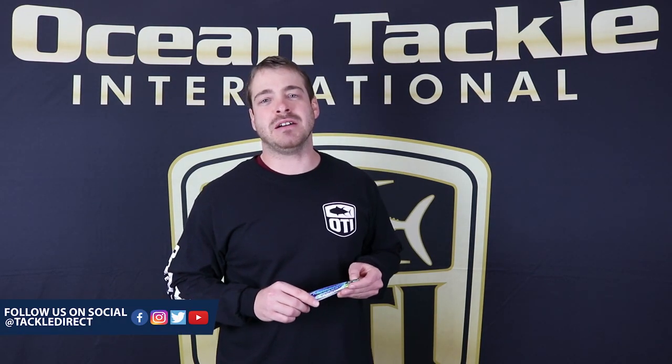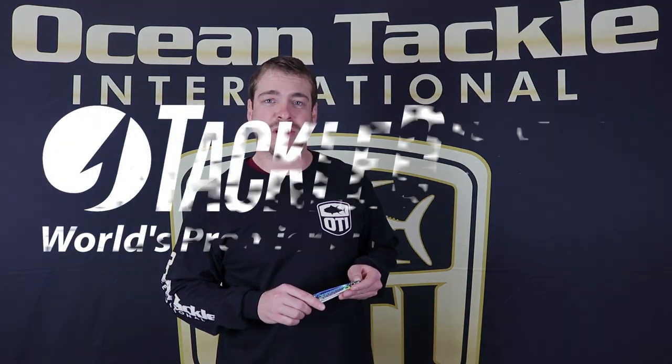All you need to do is tie on and drop it down. You can find the Jaeger jig and all OTI products at TackleDirect.com. Don't forget to subscribe, like, and comment on their page. And guys, thank you for taking the time watching this video today.